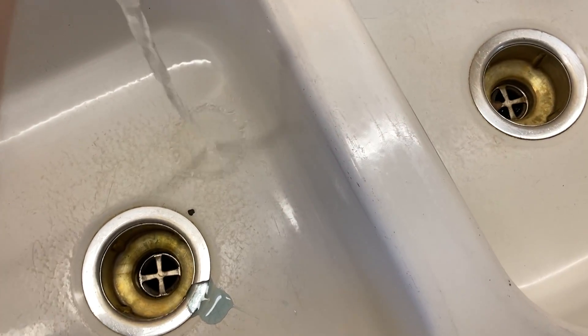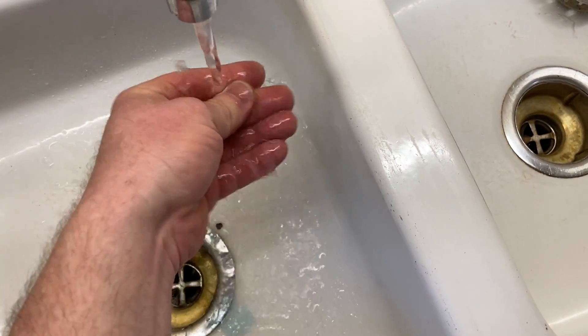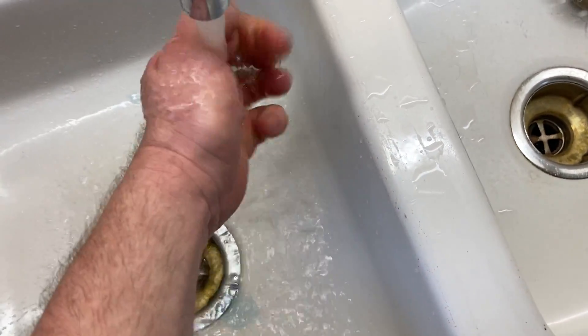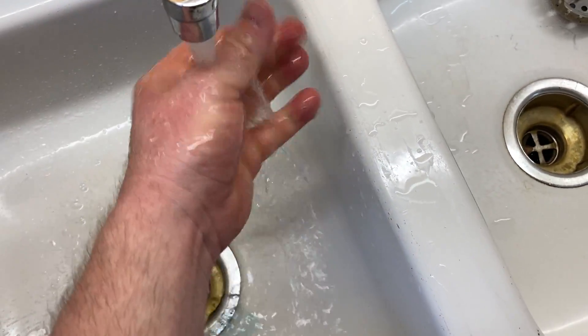Let me just pour some out so you can see it. There it is. I'm just going to give it a whiff. Smells really great. It's nice — I like it a lot. I have not had any issues with my sensitivities on my hands. It's cleaning the dishes well.